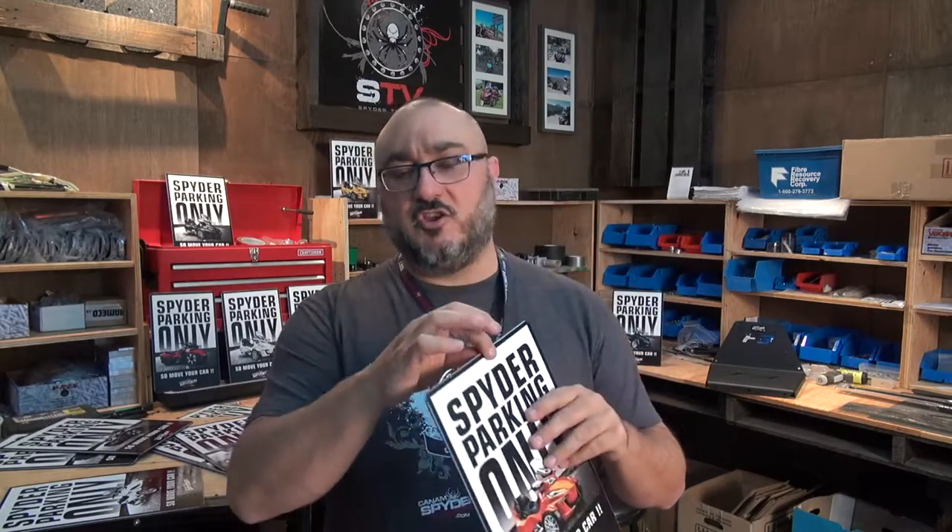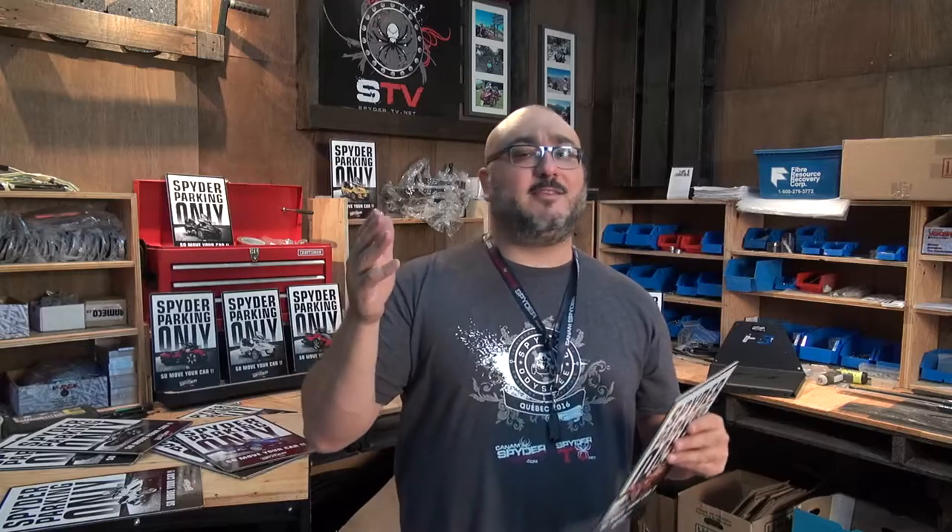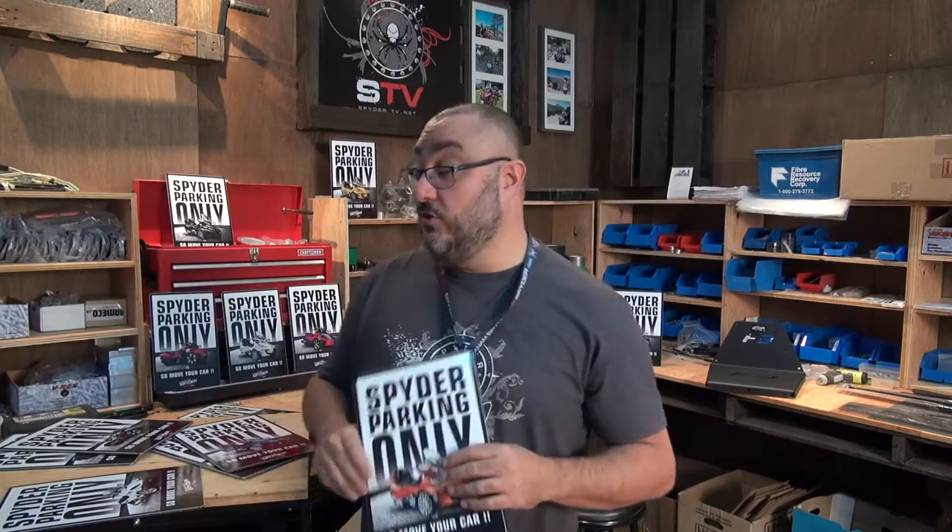We didn't put any holes in it because people mount it differently — you can Velcro the back, hang it on a wall and put your own hole in. You can drill through it really easily. Put it up on a fence, in your man cave, whatever you want to do with it. It makes a nice gift for a Spyder Rider close to you.